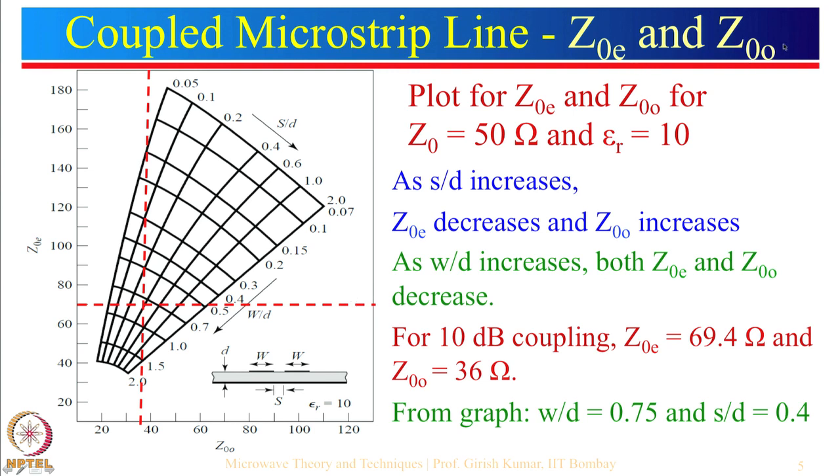We will take a design example. These are coupled microstrip line even mode and odd mode impedances shown on a design curve. The even mode is shown on one side and odd mode on the other. S is the gap between the coupled lines and D is the depth of the substrate — some books use the symbol H for height of the substrate. As S by D increases, Z_OE is higher and Z_OO is relatively lower, but as S by D keeps increasing Z_OE decreases and Z_OO increases.